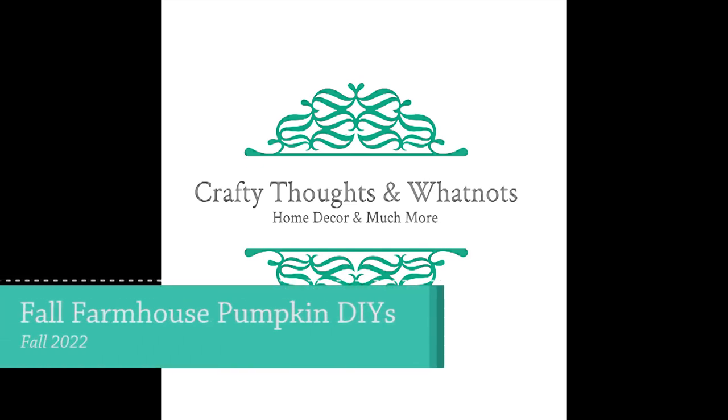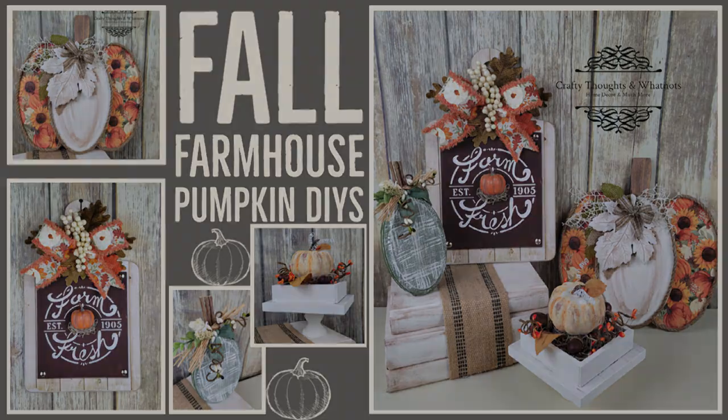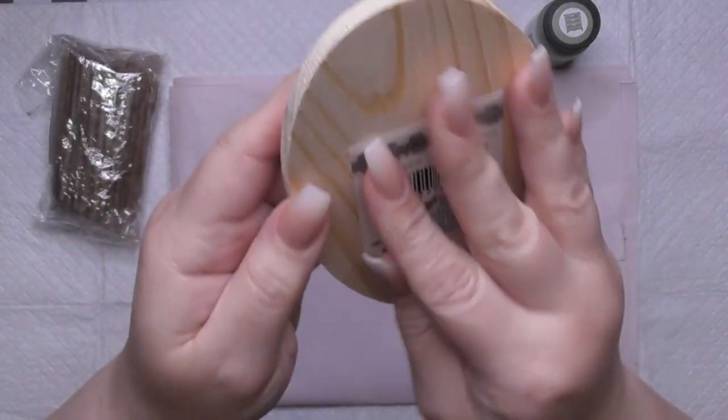Hi guys, welcome back to my channel. This is Whitney with Crafty Thoughts and Whatnots and today I've got four fall farmhouse pumpkin DIYs. Everything's got a pumpkin in it so it makes me super happy and I'm so excited, so let's just jump in.